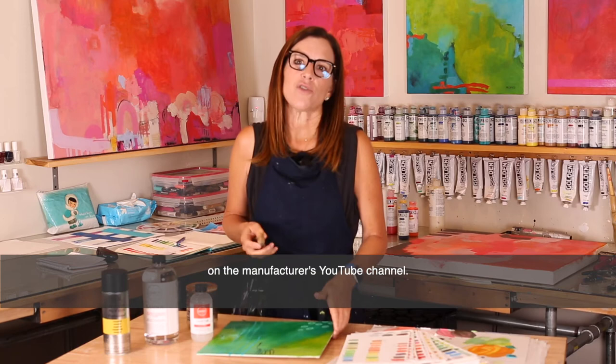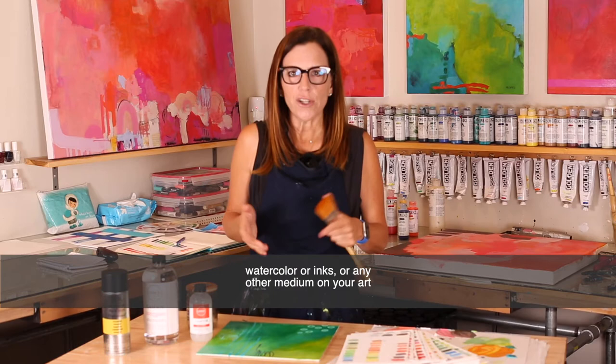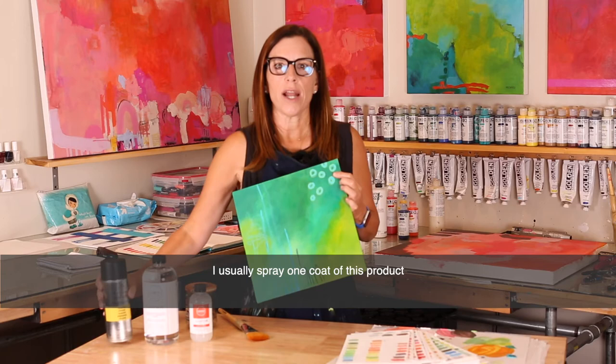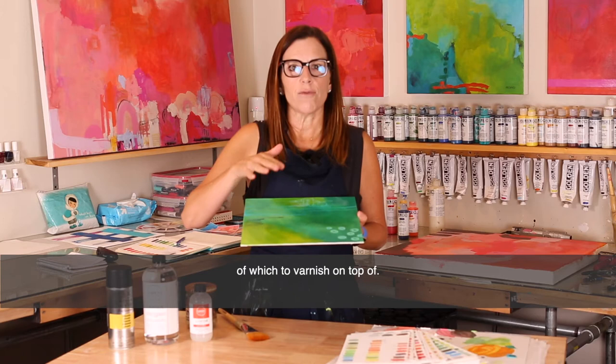I use a clean jar to hold a small amount of varnish and apply it in a circular motion with a soft brush, making sure that all of the areas overlap. I found these instructions on the manufacturer's YouTube channel. But what happens if you have something on your painting that is unstable? If you have pencil, water-soluble crayon, watercolor, or inks, or any other medium on your art that will smear when it comes into contact with something wet, you first need to use a fixative to fix that medium. I like Winsor Newton Artist Fixative for this purpose.